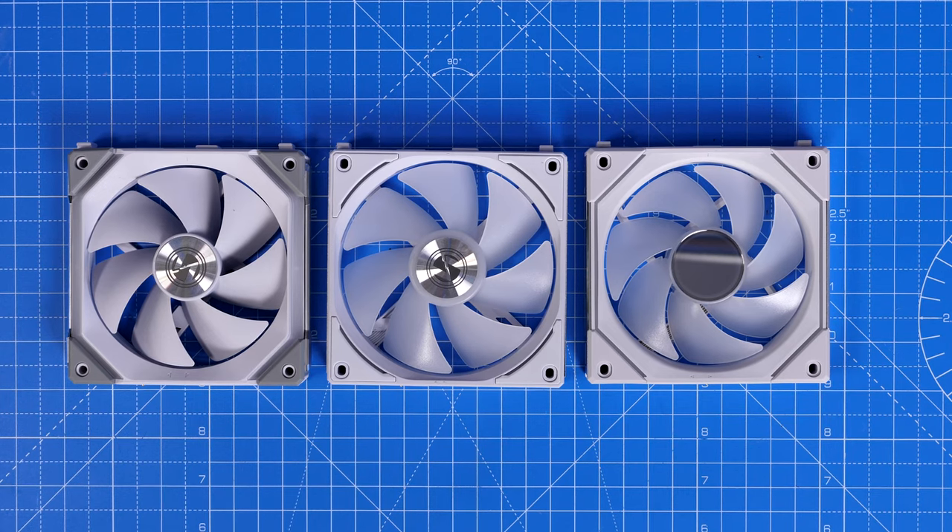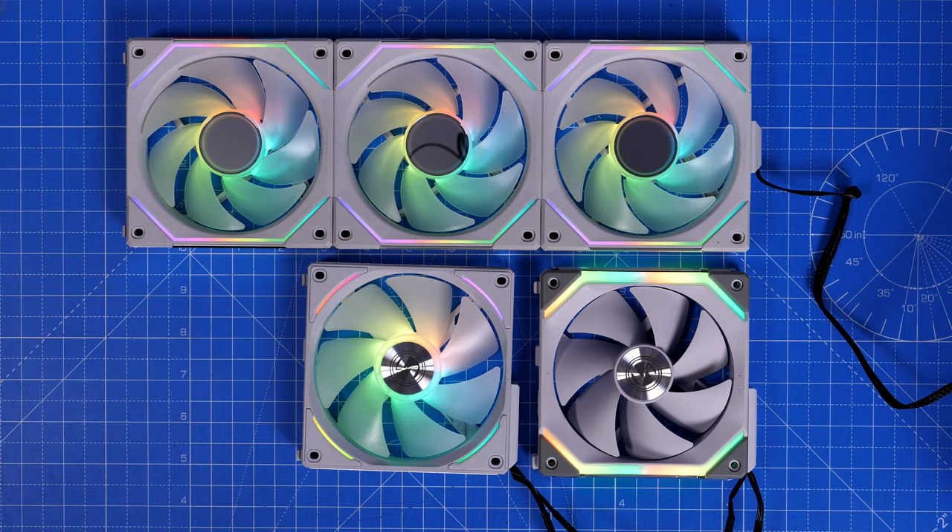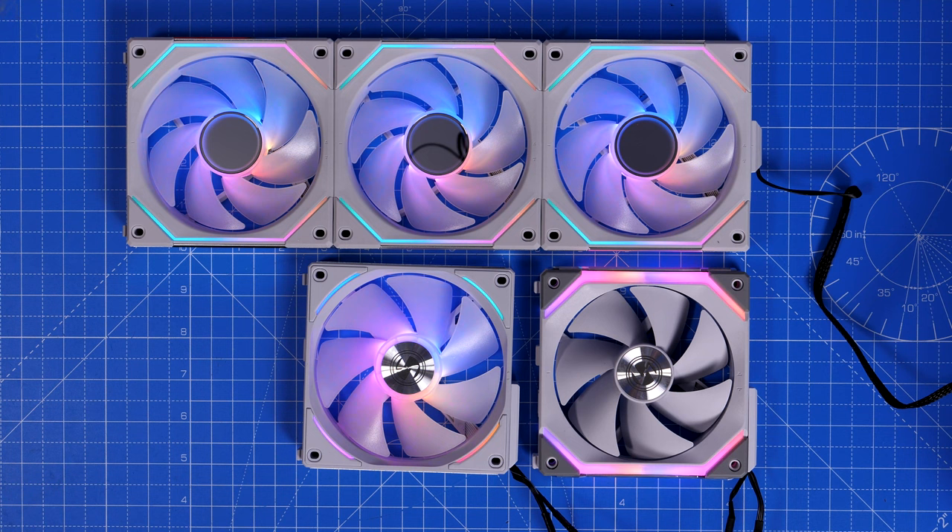Hello, this is the Provoked Prawn, and in this video I'm going to be comparing Lian Li's Unifans and talking about the various different models. There are three Unifans: the SL120 seen on the left, the AL120 in the middle, and the SL Infinity on the right. The SL Infinity 120s are the newest and best from Lian Li, and I'm going to show you the differences between them in this video, including looks at the various different RGB lighting effects.